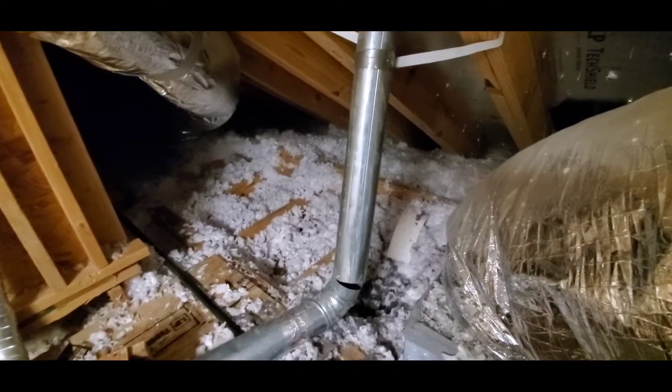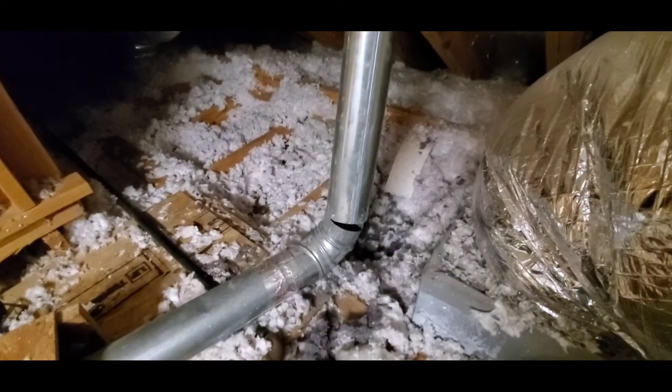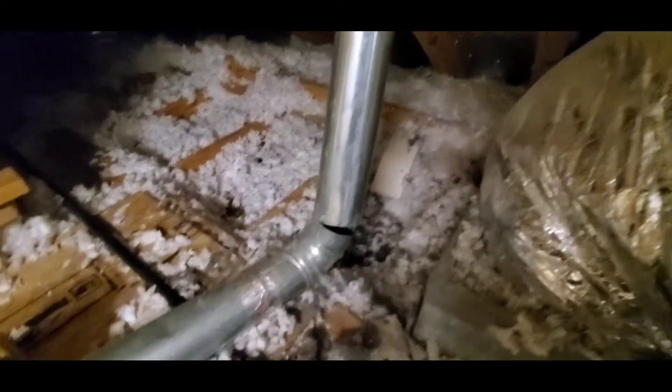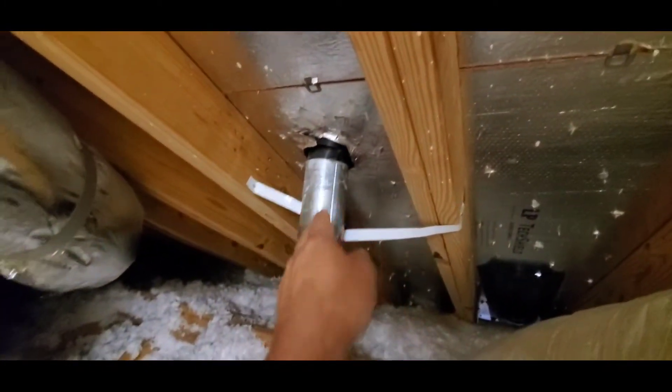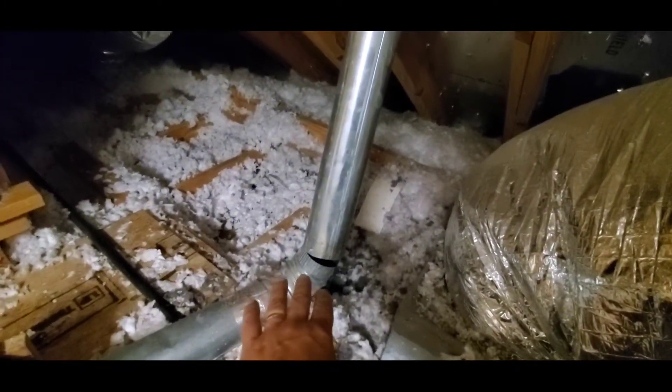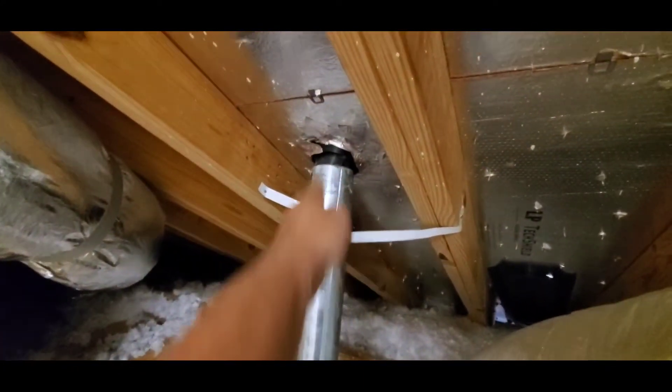Hello everyone, this is Justin with Green Residential. Today I'm up in an attic and I'm looking at a vent for a dryer that has become disconnected. Your dryer vent should always terminate to the exterior, and that's what it does here. However, since it became disconnected, now it's terminating into the attic. This one originally went through the roof, so this will need to be repaired.